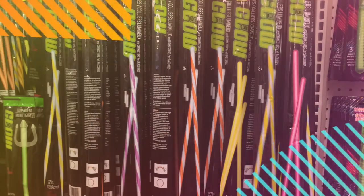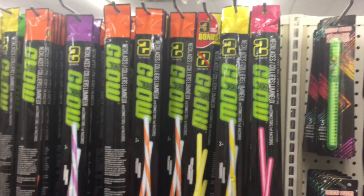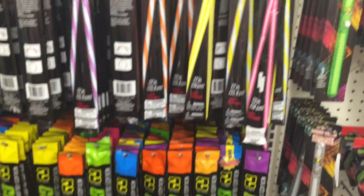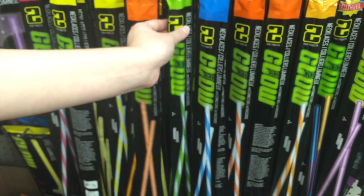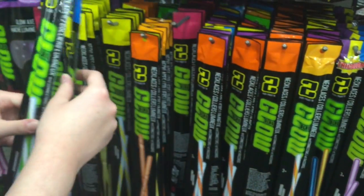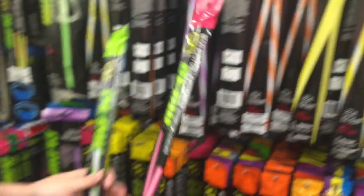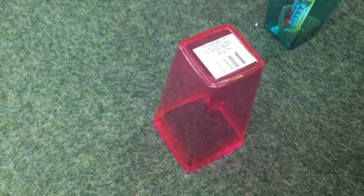Game number four was a game of glow stick ring toss. We turned the lights out in the sanctuary and had a little bit of glow in the dark fun. We found glow sticks that were able to make about a 12-inch ring in our team colors of green, blue, and red. Then using the containers from our ping pong ball game we just flipped them upside down and let the kids use the base to toss their rings on.